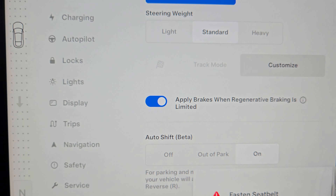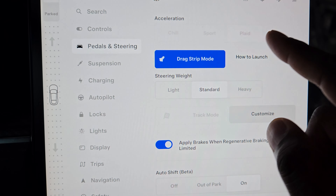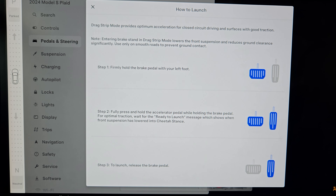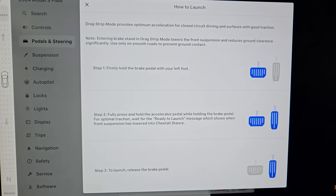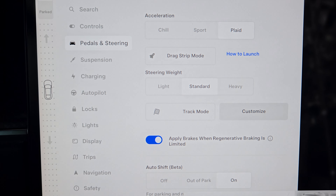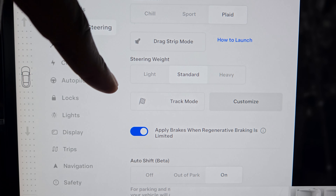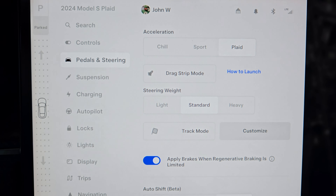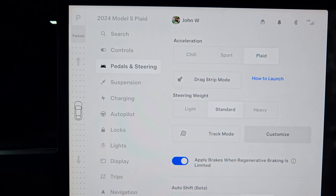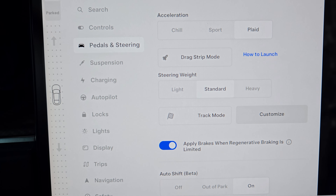If I'm at the drag strip and want to go straight line, that's what I'll use. If I want to go around a road course I'll use track mode. To launch the car: hold the brake and the accelerator at the same time, then let go of the brake — that's how you get the full throttle launch. I've launched the car but not in track mode or drag strip mode. I don't see a point using track mode if I'm not on the track.